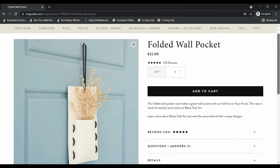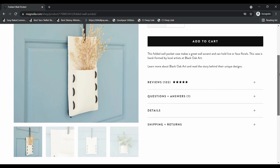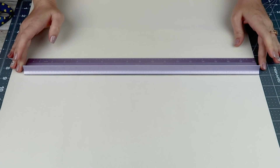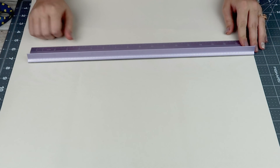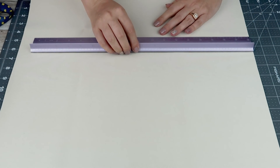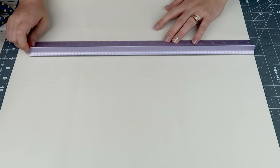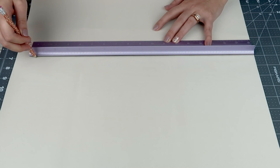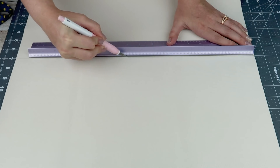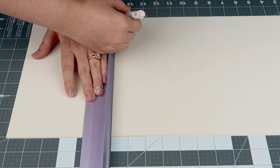For this DIY, I found this folded wall pocket on Magnolia's website. I had seen it quite a while ago and knew I wanted to try remaking it. So I went to Hobby Lobby and found some of their faux leather in the big rolls — not their folded rolls but the big round rolls. I purchased about a half yard of it and it cost me $5. You could use a thicker material, but this is the thickest I could find and I think it worked just fine.